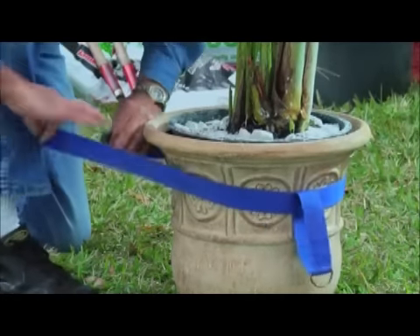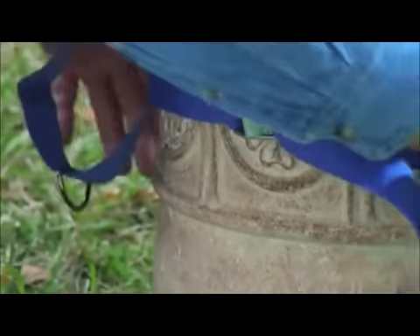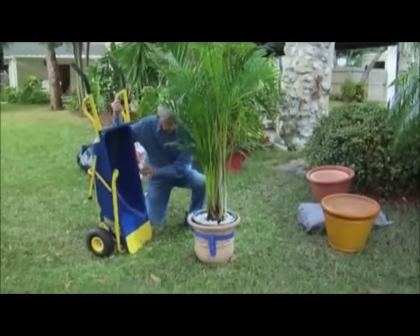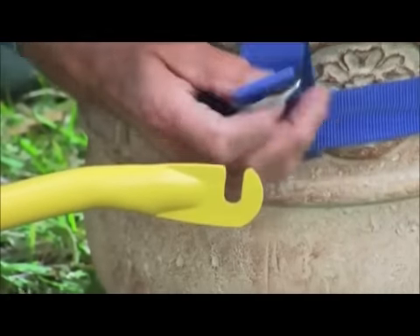For moving pots and small trees, the Muletto is equipped with a special strap that wraps around the object and attaches to its folded-down extended lifting arms, allowing you to lift and transport these bulky objects easily while keeping them upright and balanced.